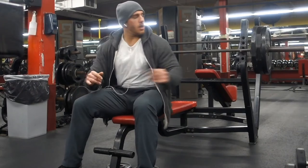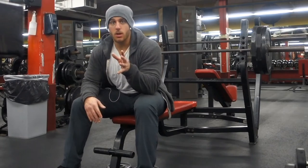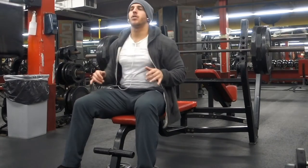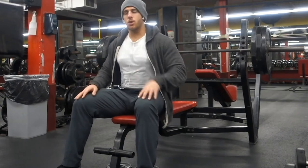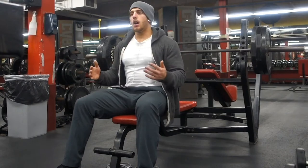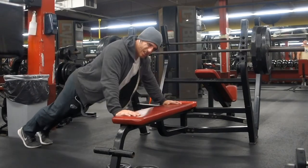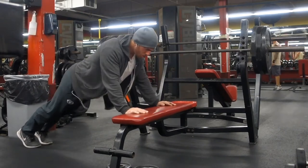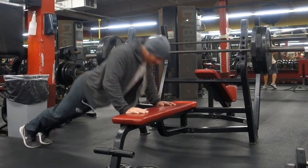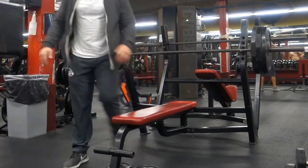I'll also answer a question I get a lot: how wide should you have your hands during a bench press? It really doesn't matter - it's totally dependent on you. Whatever feels comfortable with your range of motion and your push range of motion. If you're tall it's going to be a different placement than if you're shorter. What I always do: get on the bench. If your grip is way out wide and it's uncomfortable, bring it in a little bit. Keep adjusting until right when it's comfortable - that's where you should be for your bench press.